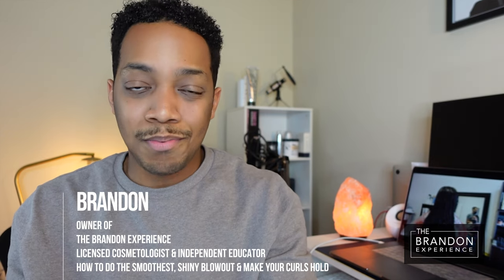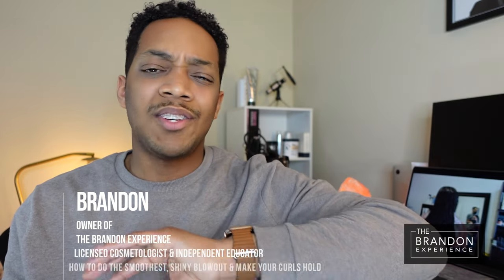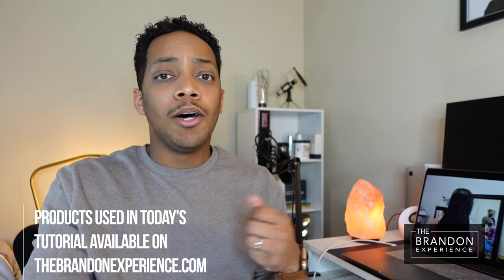What's up everybody? Welcome back to another episode of the Brandon Experience. Today I'm going to be showing you all with a live model how to get the shiniest, smoothest blowout known to man. And if you have one of those unique situations where you just can't seem to hold a curl, I'm going to show you how to blow your hair out, have the ultimate amount of shine, and still hold a curl at the same time. My model in today's video has extremely heavy, thick hair. She got a root retouch, we touched up her color, and then this video is going to pick up from the blowout.